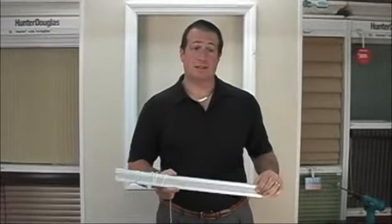Hey, it's Mike from BlindsOnline.com and I'm going to show you how to install your new Classic Satin Pleated Shade.